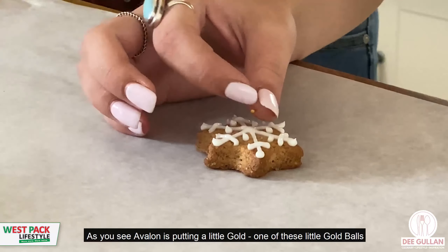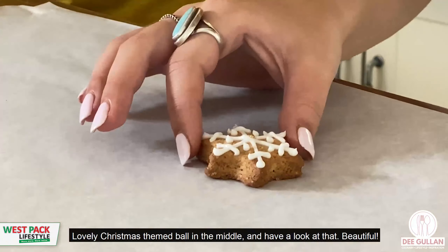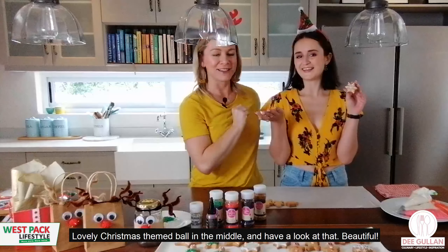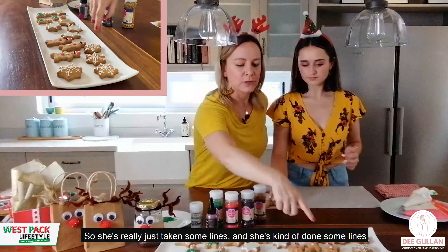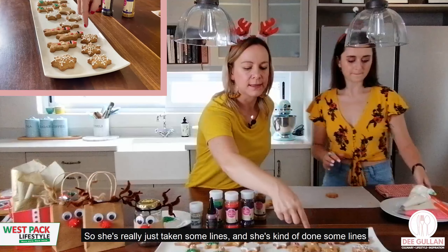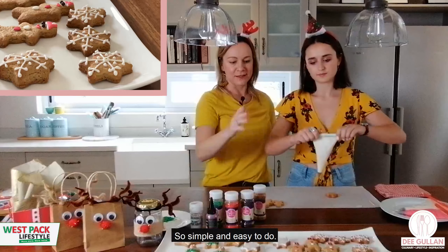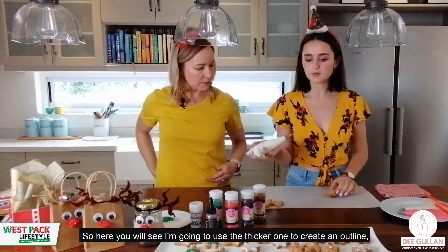Now you can see Avalon putting one of these little gold balls — lovely Christmassy balls — in the middle. She's just taken a few lines, another line across, a few dots, and a little ball in the middle. It's so simple and easy to do.